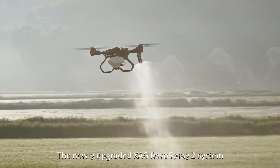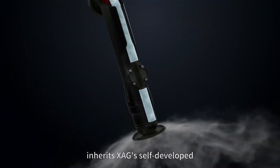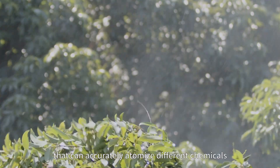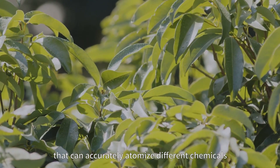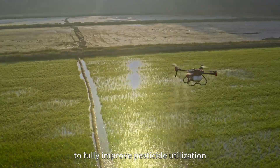The newly upgraded XAG REVO Spray 2 system inherits XAG's self-developed intelligent atomization spraying technology that can accurately atomize different chemicals into fine droplet size to fully improve pesticide utilization.